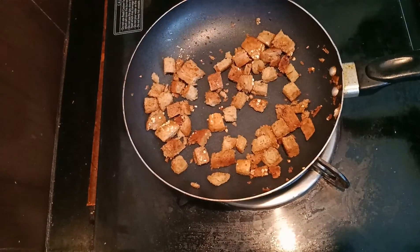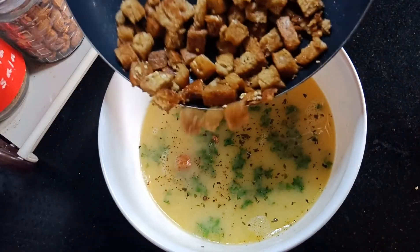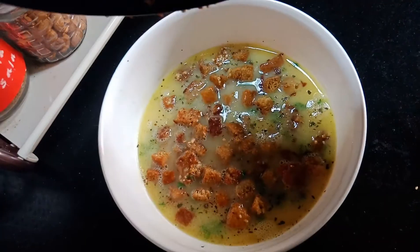This is a very thin soup. If you want to make it thick you can add some corn flour mixed with water and boil along with the pumpkin soup.